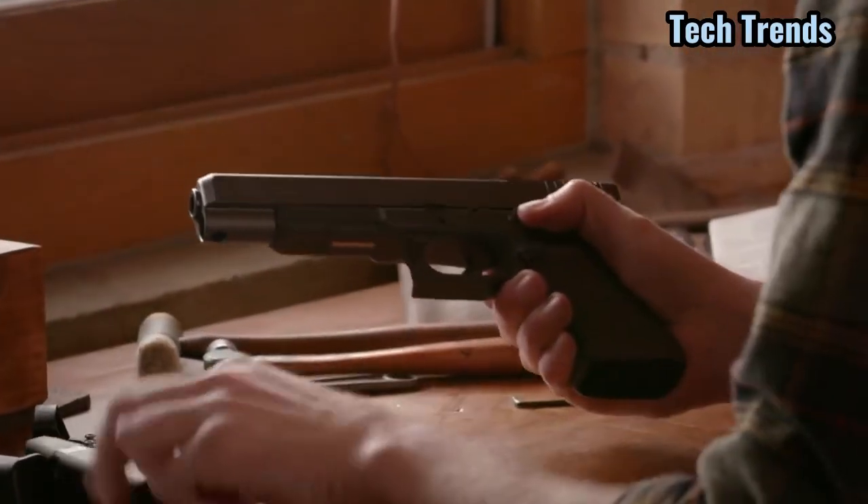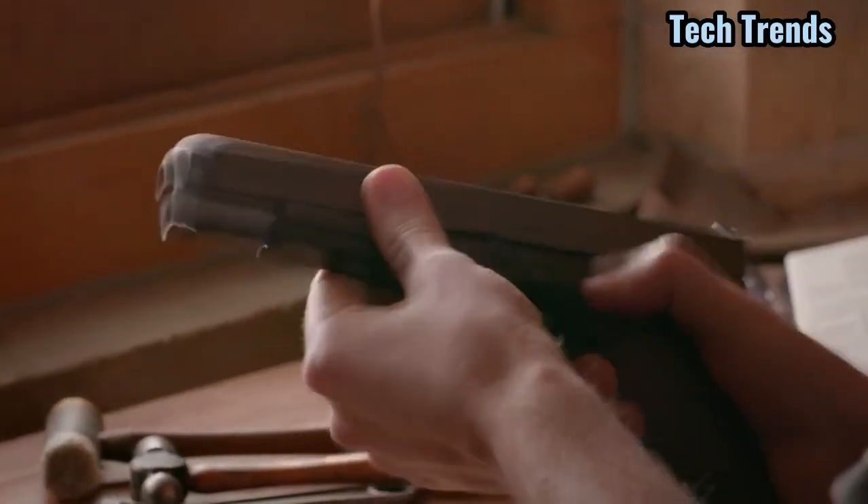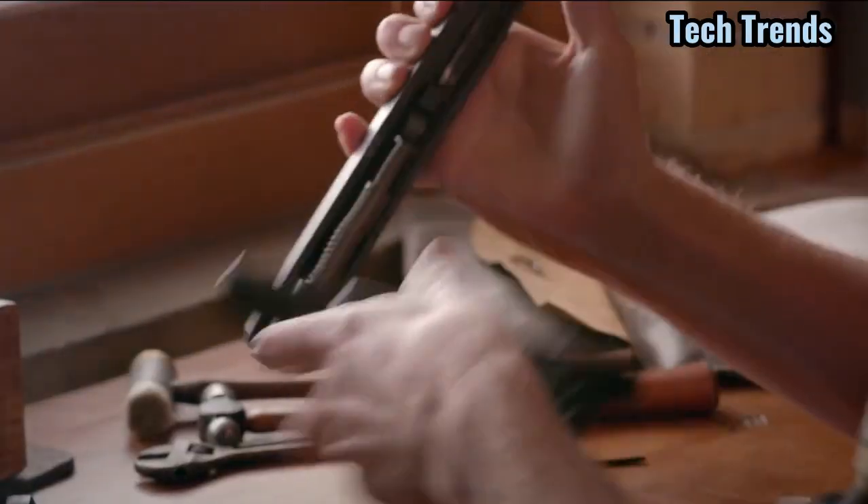30 years of commitment to quality, design, and innovation places Glock at the forefront in the advancement of the modern pistol.